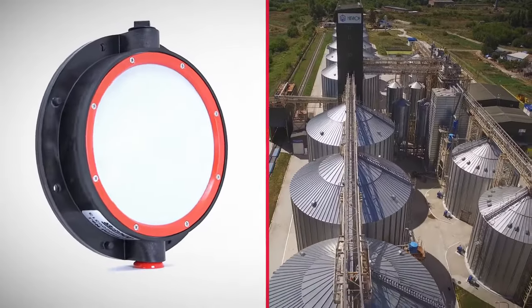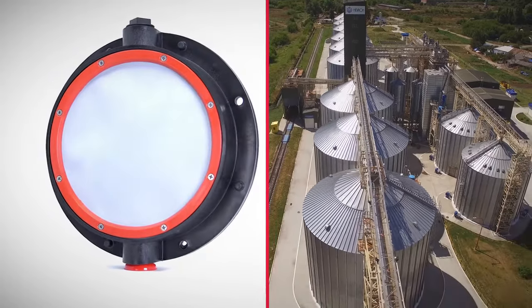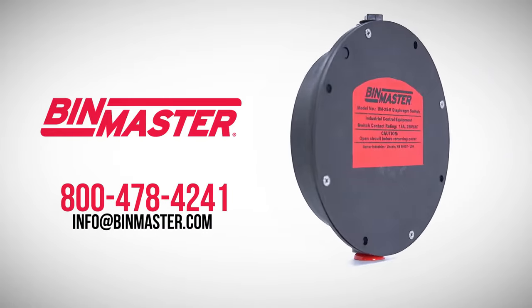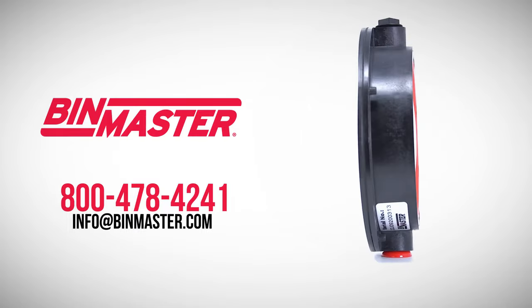The BM25 is great for farmers, ag cooperatives, or any business storing dry bulk solids. For more information or a price quote, contact BinMaster. Call 800-478-4241 or email info at binmaster.com.